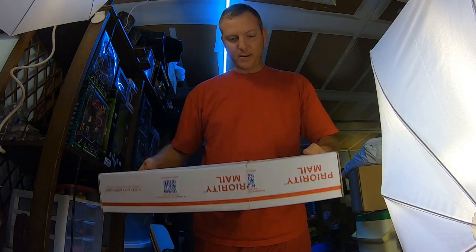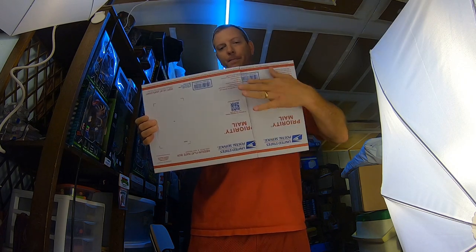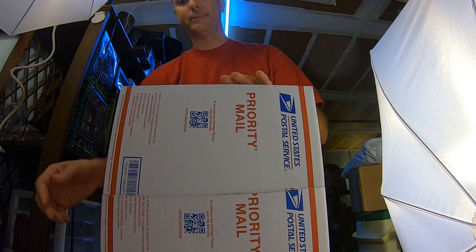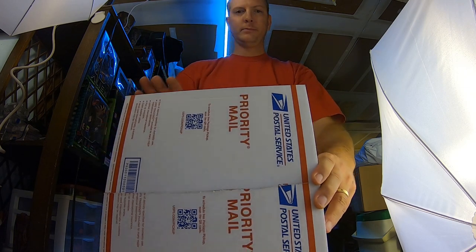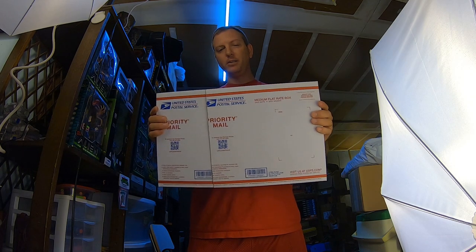The seams look pretty good. All you've got to do is take these seams right here and tape them up. Keep in mind, of course, you can't use the priority mail flat rate shipping rate if you do this — you've got to use regular priority mail standard rates, because you've modified the box.